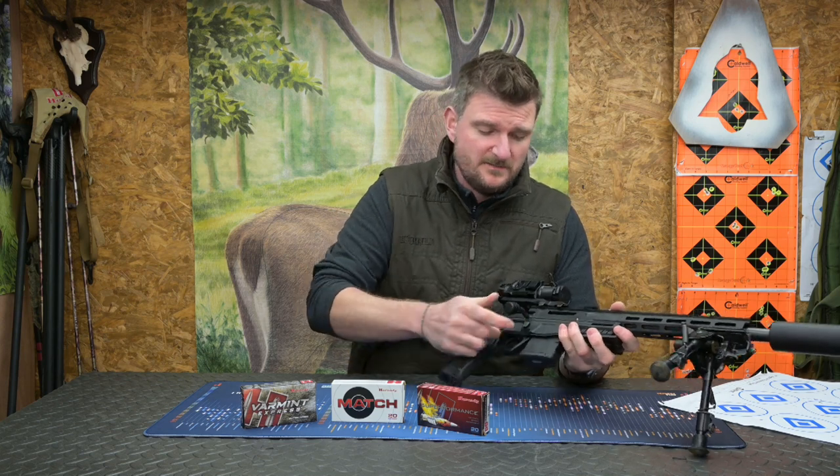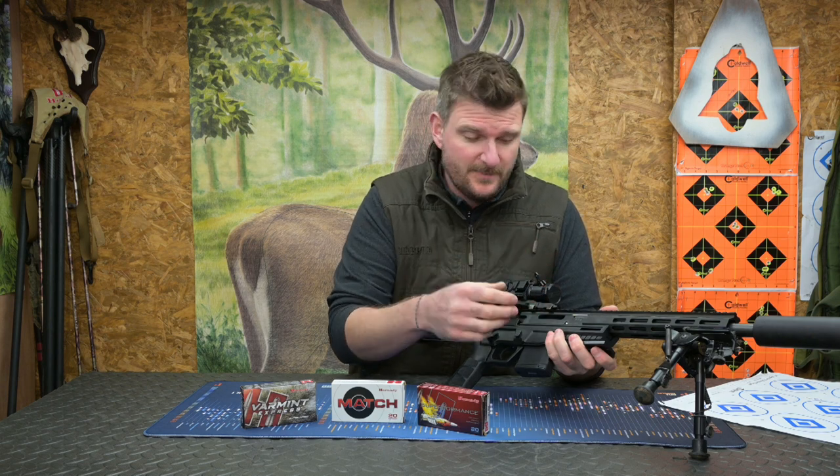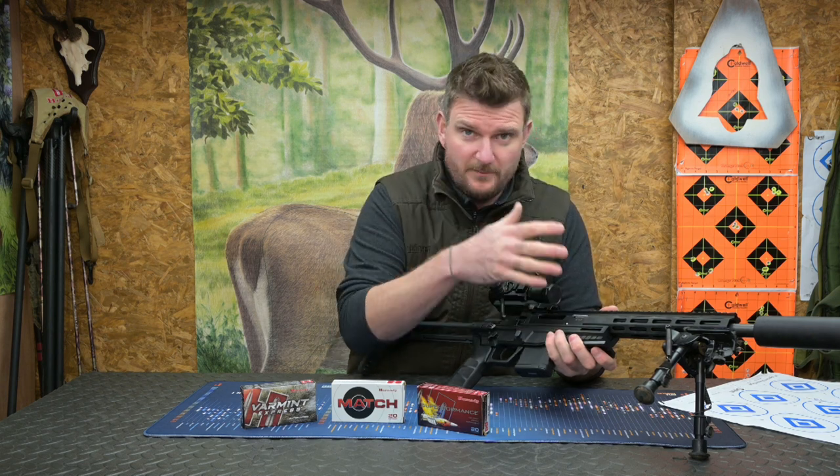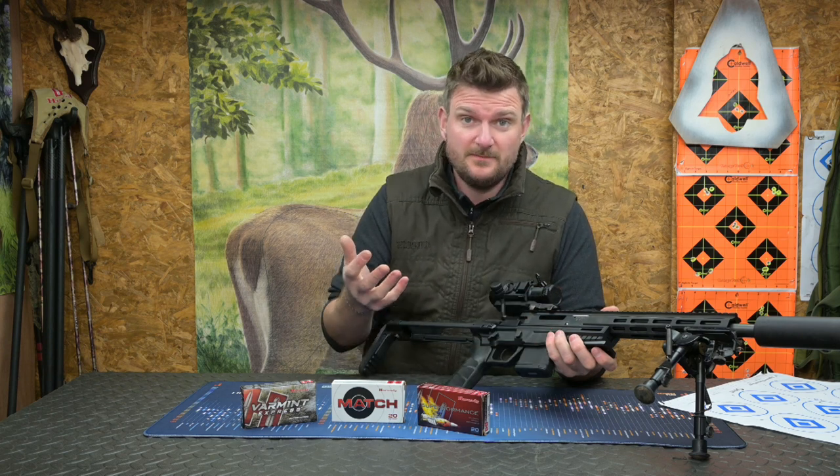Having a look at the safety system now. So it's a three-lug bolt with a 60-degree lift; the bolt lugs themselves lock directly into the barrel. The action is not pressure bearing - the barrel and the bolt are. So the action is in fact just a structure to mount the two into.